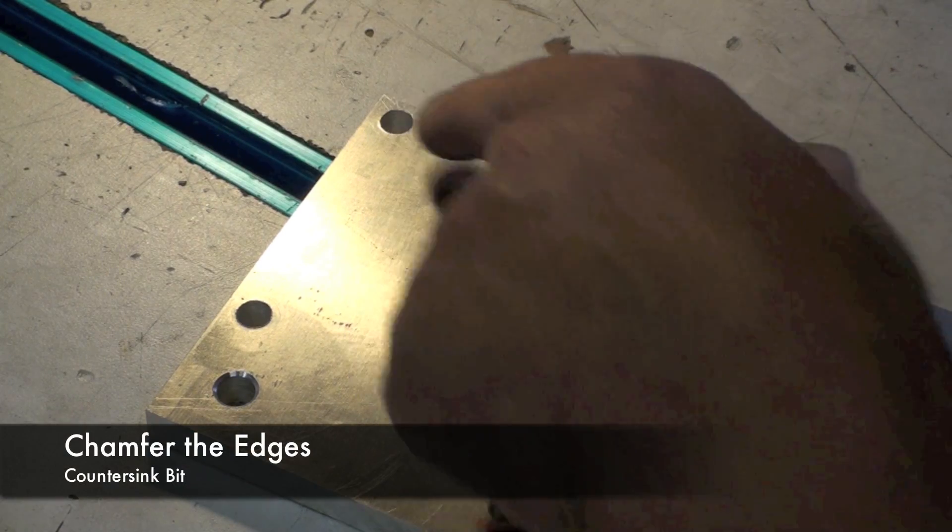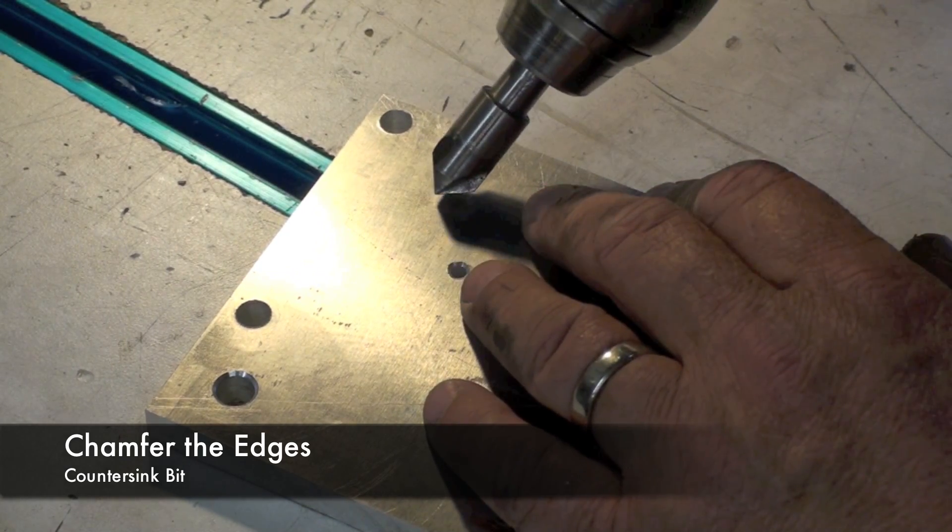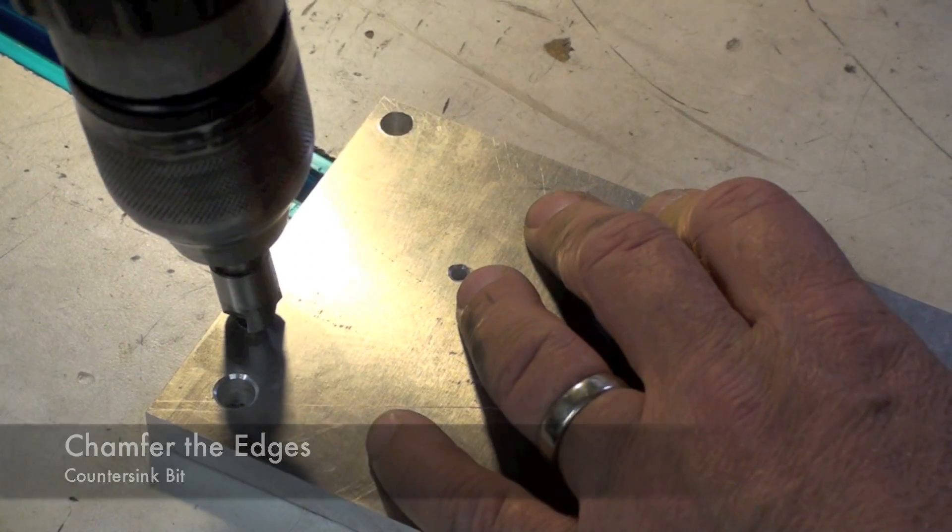To get rid of the rough edges on your holes, you can use a countersink bit like this and just hand chamfer.